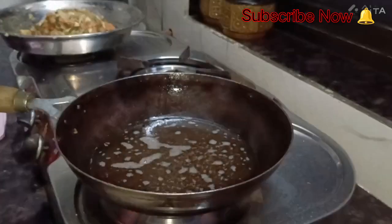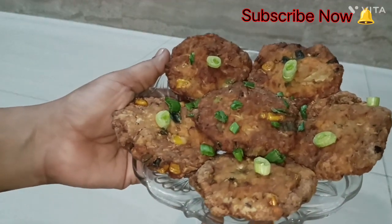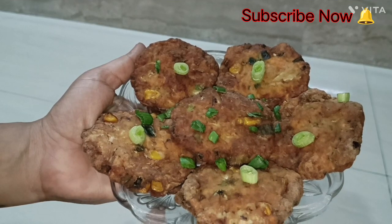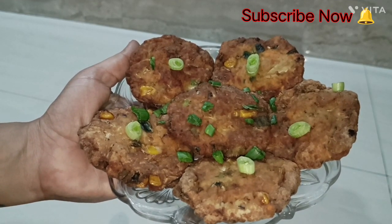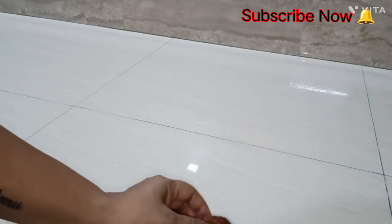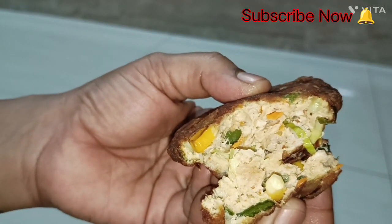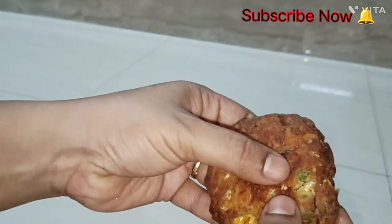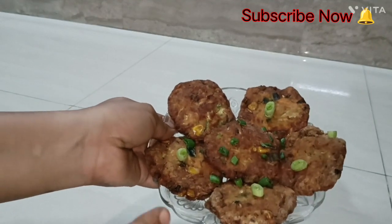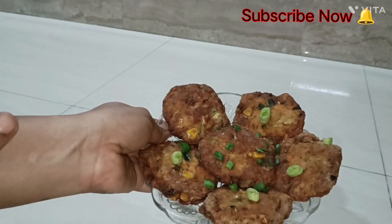Chicken cutlet — try this recipe and tell me how you like it. I am sure everyone will like this recipe. Just look at how beautiful the chicken is cooked. This is a very delicious recipe. It can be made not only for Ramadan but also when you want to impress your guests — this recipe is just the thing.